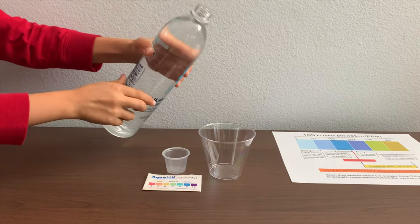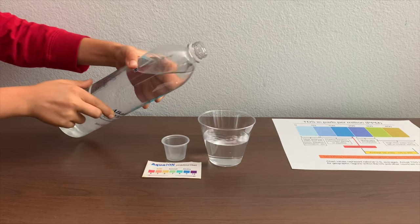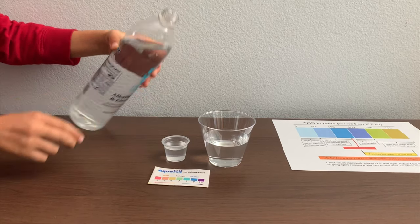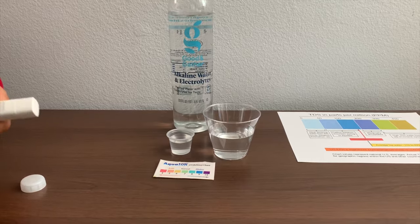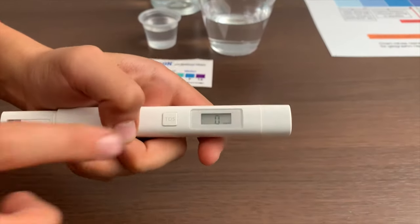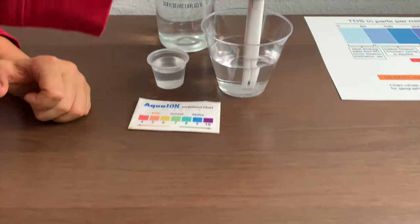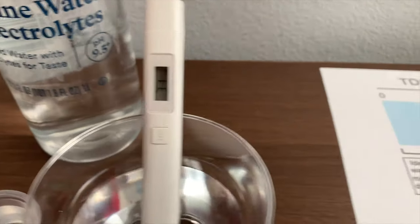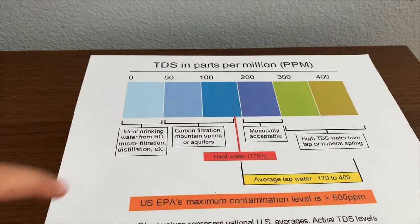Let's pour some water in. First, we're going to test the TDS level. If you want to buy this TDS tester, check the link down below. Turn on the TDS tester, make sure it says 0 and put it in. 31. That is my ideal drinking water.